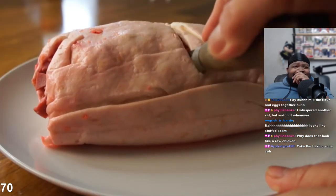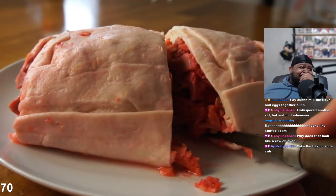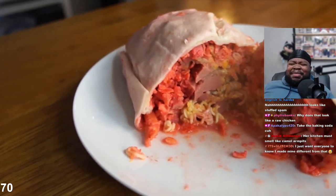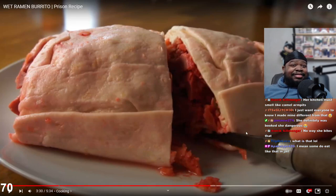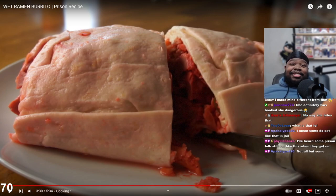Two tablespoons of water still left in the bag - of course you don't have knives in prison. Why does it look like raw chicken, bro? Look at it - it makes me sick, bro. Her kitchen must smell like camel armpits. I couldn't bite this. I just want everyone to know I made mine different from that. Glitch, I'm not gonna lie - when you said you tried it I thought you meant specifically this way. I was about to judge you hard.